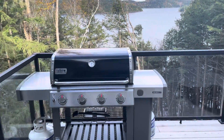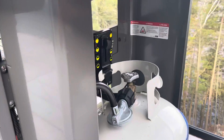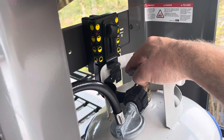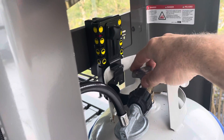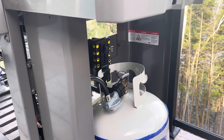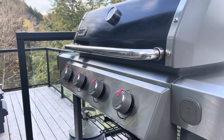First off, for lighting instructions, Weber does have a safety function on their grills. If for some reason during your last use you actually kept the tank in the on position, that can result in a little bit of gas being left in the lines. That will actually keep the barbecue from having full flow of the fuel, and it may result in some pretty low temperatures when you're trying to get the grill warmed up.